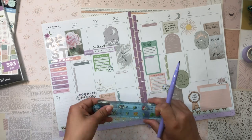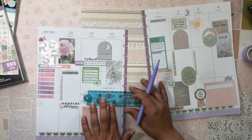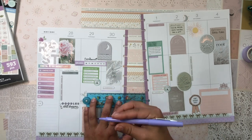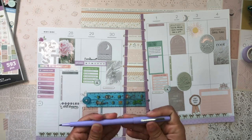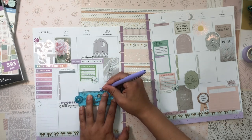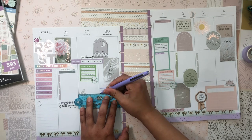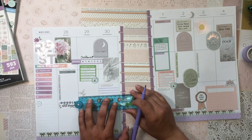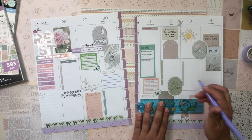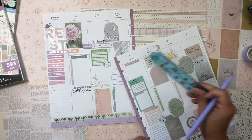I usually don't map out lines, but I'm feeling the need to write on them this time. I'll use this really pretty purple pen from PaperMate — from one of their sets, and this one is floral scented! Part of me wants to use a stencil for the lines, but part of me just wants to freehand them and not care too much about perfection. I'll do some lines down here, some up here, and some over there.